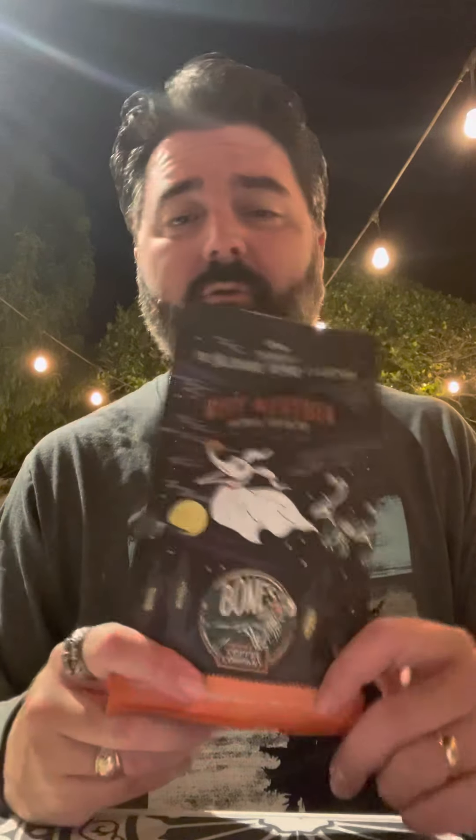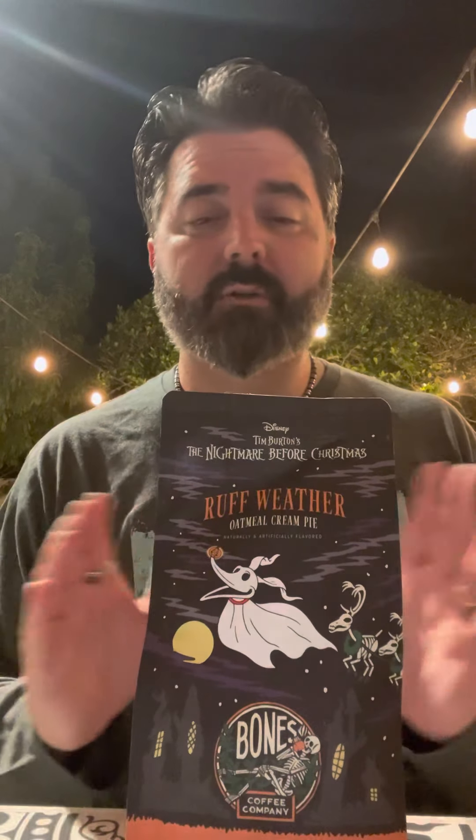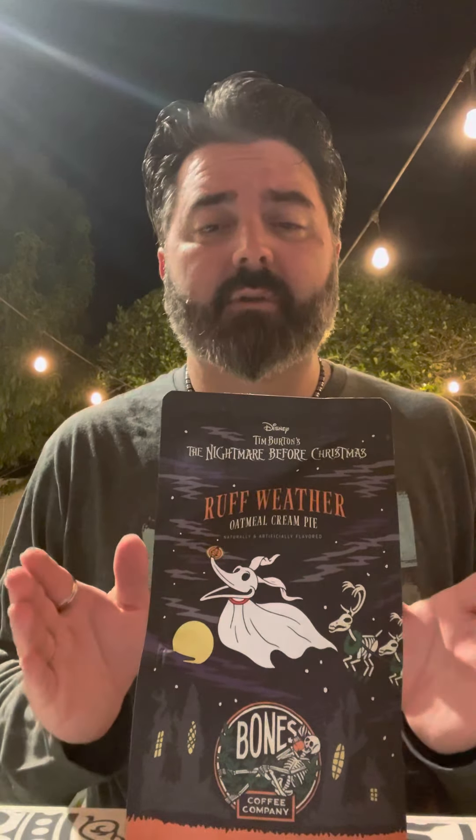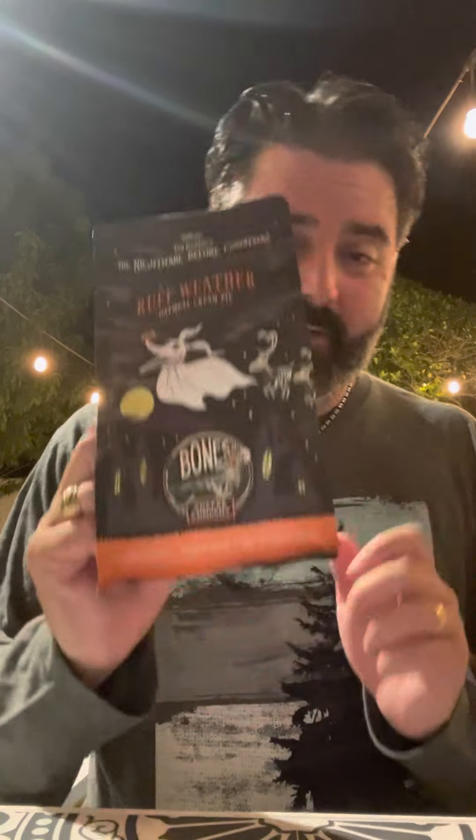Starting with Rough Weather, the oatmeal cream pie flavor. I was really excited about this one. The cold brew wasn't horrible but I wouldn't use it for cold brew — there are so many other options that bring out the creamy flavor, and as the day went on it didn't get better. On the drip it was great — the smell was great, definitely a thumbs up for drip. You can use it for espresso too, but if you're going to get this, use it for drip coffee and you're going to love it. My family adored it, so that's a winner.